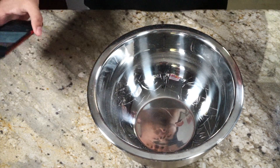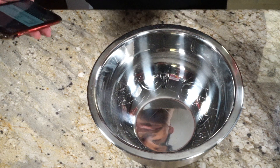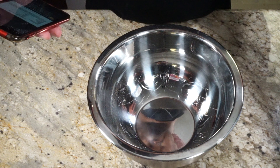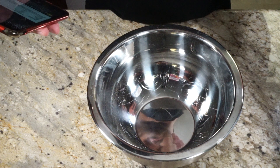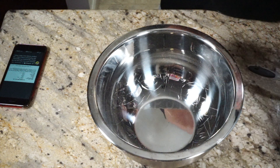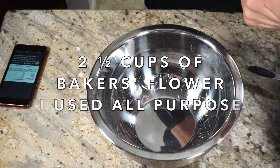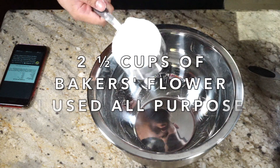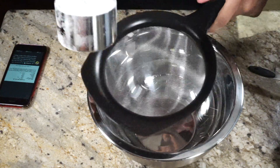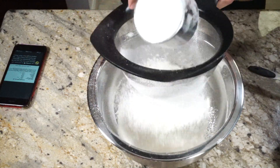These are the ingredients. Now let's get started. I'm going to be reading off of the Twitter from the LAUSD. They posted up their recipe on there, like I said. Combine first six ingredients, mix until crumbly, and reserve half of the above for topping. So our first ingredient is two and a half cups of baker's flour — I couldn't find baker's flour, so I'm going to be using all-purpose flour. I'm going to make sure it's pretty broken up.